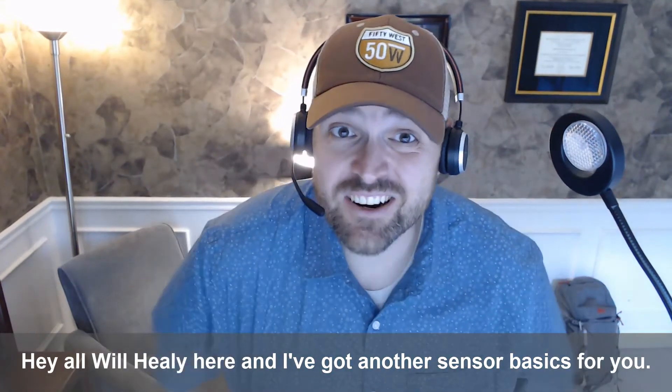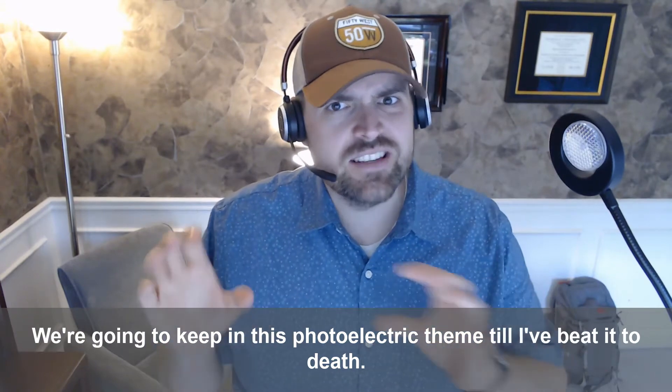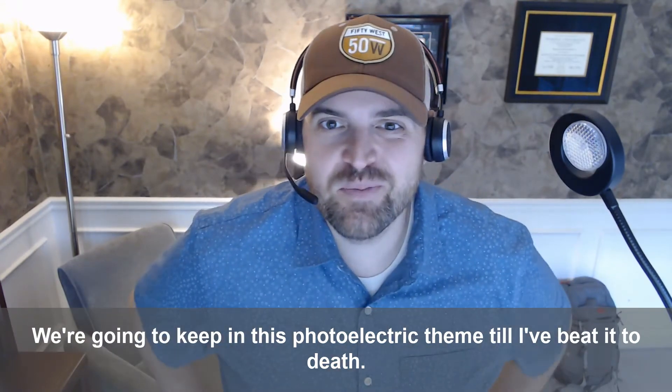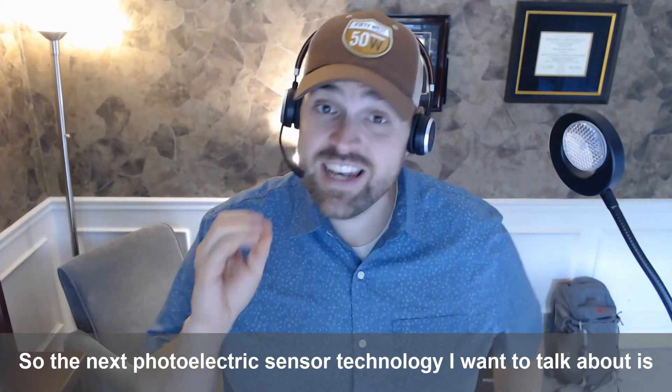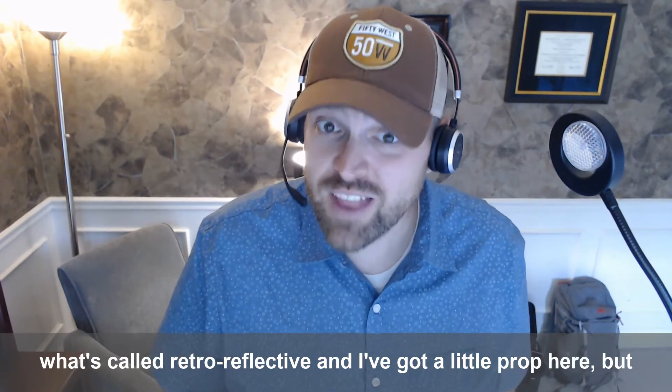Hey all, Will Healy here, and I've got another Sensor Basics for you. We're going to keep in this photoelectric theme until I've beat it to death. The next photoelectric sensor technology I want to talk about is what's called Retro Reflective.